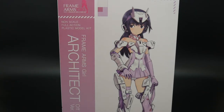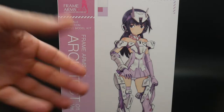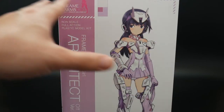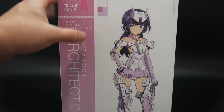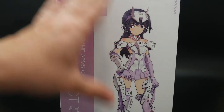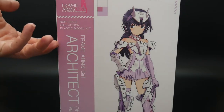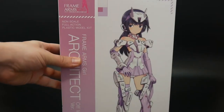Looking at the front cover right here, it looks really awesome. It's very simplistic — there's really not much in the background, much like a Gundam model which generally has an entire battlefield going on, but for the Frame Arms Girl it's just a pretty much white background. And right down here it says 'off-white version.'